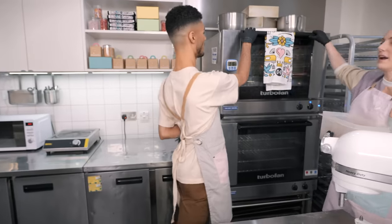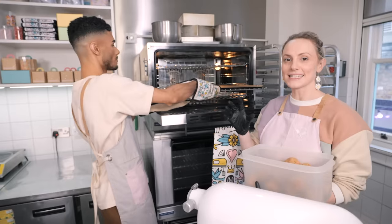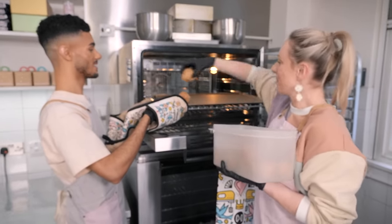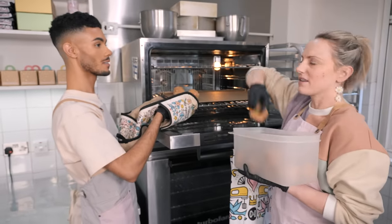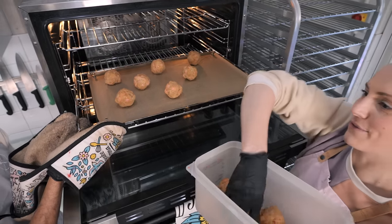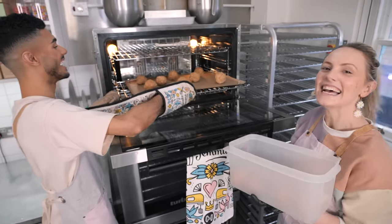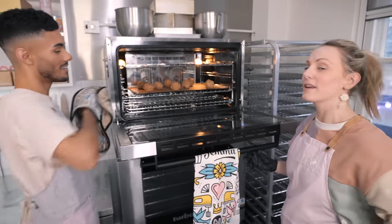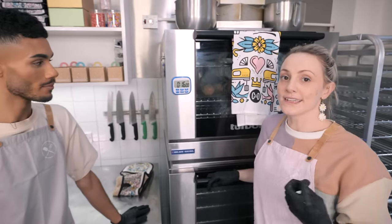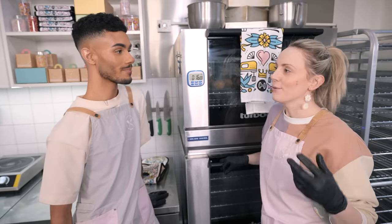Inside our oven we have a baking tray lined with paper - we want that nice and hot so you get a nice crispy bottom on your cookies. Pop the cookies in and spread them out because they are going to spread a fair bit. The oven is at 180 degrees C fan assisted and we're going to pop them in for 16 minutes. They're going to look nice and crispy and golden - if you're not quite sure what to look for, head over to our cookie masterclass.